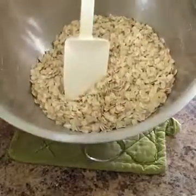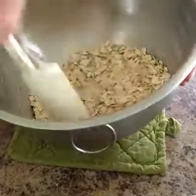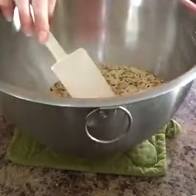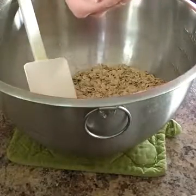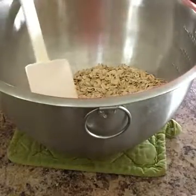This is three cups of old-fashioned oats — you do not want to use quick oats, they're too small and will just fall apart. If you like some clusters in your granola, definitely use old-fashioned oats. Add about a dash of salt — I like to measure in my hand so it doesn't go crazy — just a little bit.